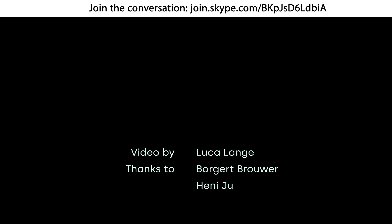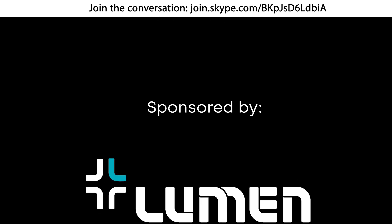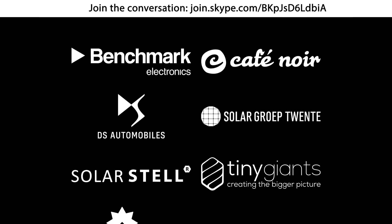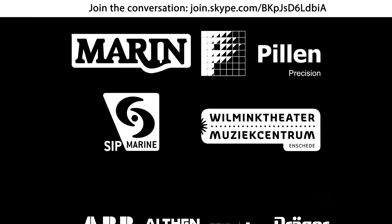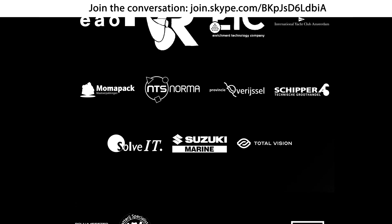I hope you are looking forward to our new improved boat as much as we are. If you have any questions or suggestions, you can stay a bit longer or send us an email. For now, I'd like to say thank you for joining. Stay healthy and enjoy your evening.